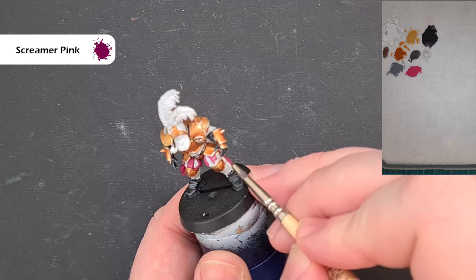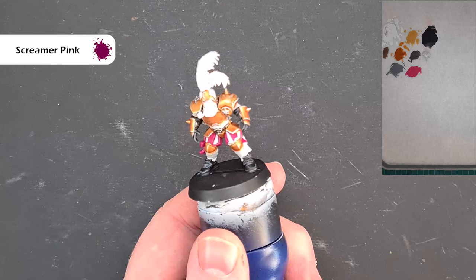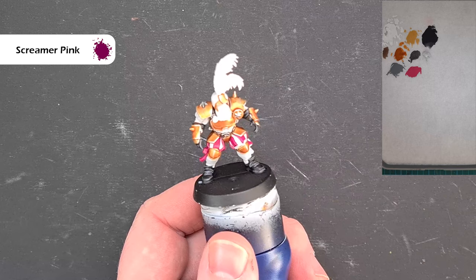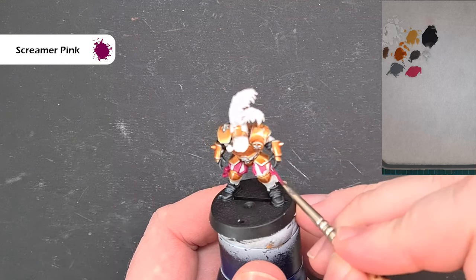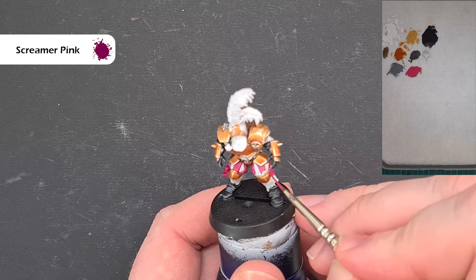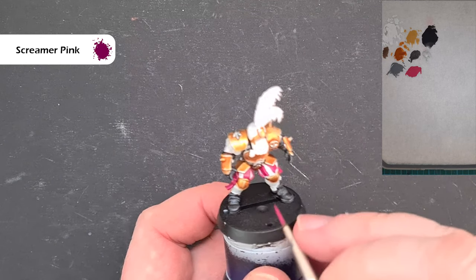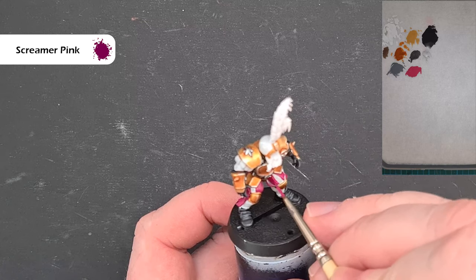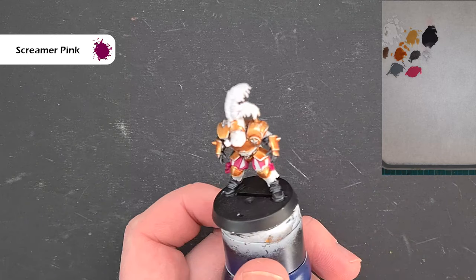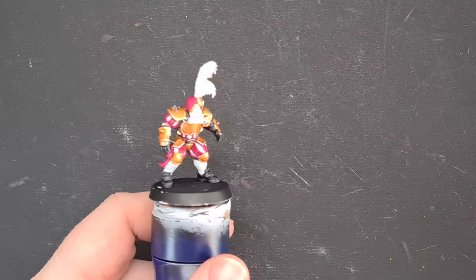A good way of breaking up the fact that you've got identical models is to paint these the opposite way around. For example, here I'm doing white on the insert — you could potentially do purple or deep pink as the insert instead, to offer that variation. You won't get two identical models in terms of the paint job. Work your way around getting it all done nicely. If you need to repair with Corax White, do that, then we'll shade and highlight it next.